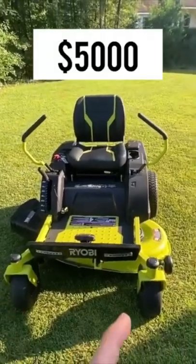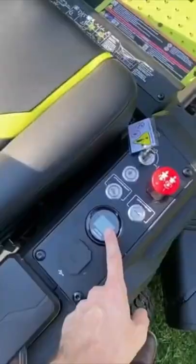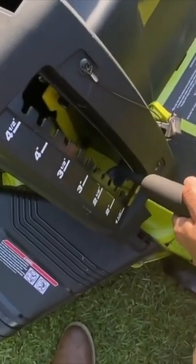I made a video reviewing my $5,000 electric riding lawnmower and a lot of you guys wanted to know what it sounded like. So let's take a listen. The first clip will be the sound that it makes whenever you turn it on.